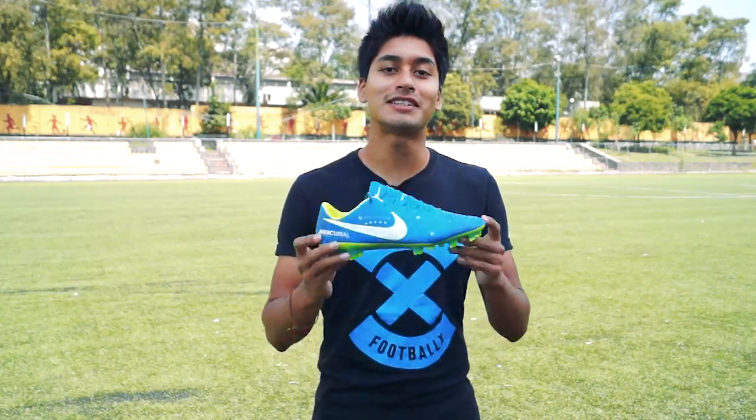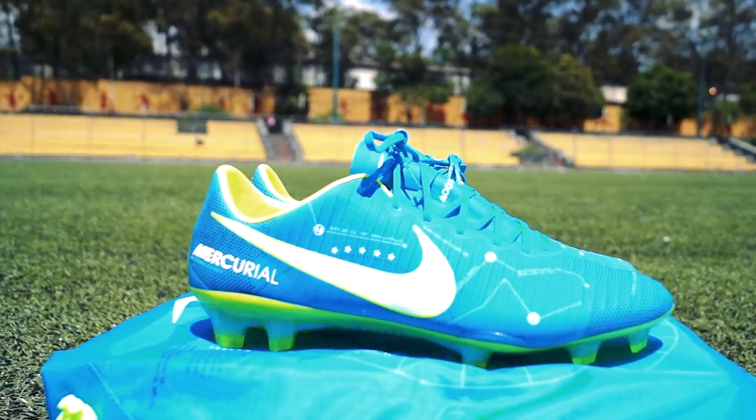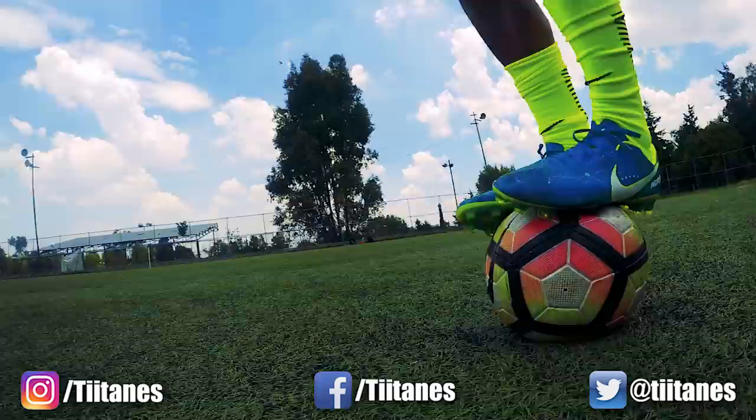Este es el nuevo calzado que utiliza Neymar. Como muchos sabrán, anteriormente él era imagen de la línea Hypervenom, pero mucho más antes, en sus inicios, él siempre utilizó Mercurial, ya que era su calzado favorito. Así que ha decidido regresar a esta línea. Lo está haciendo de una manera bastante épica, porque tiene unos colores bastante llamativos y un diseño muy peculiar.